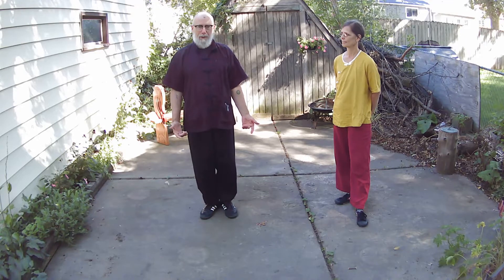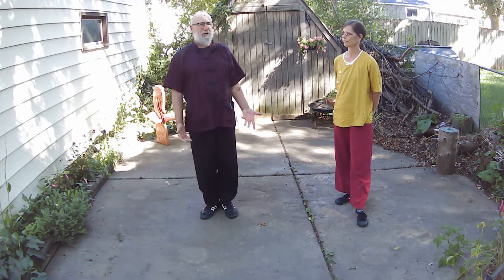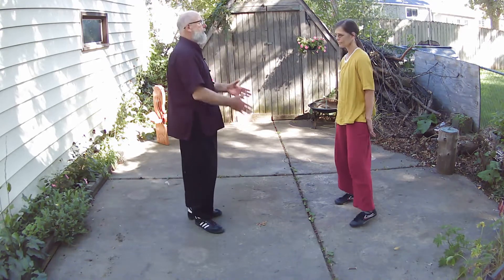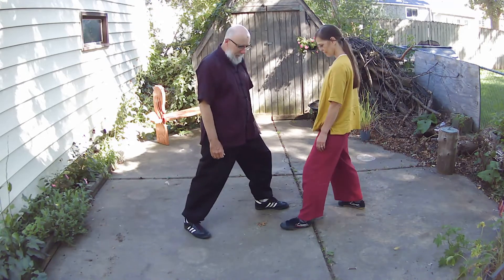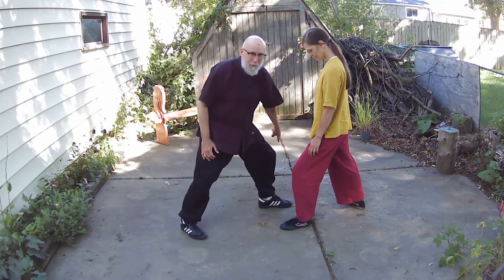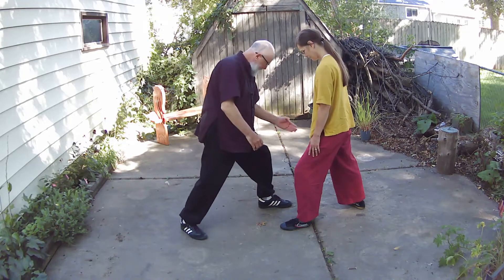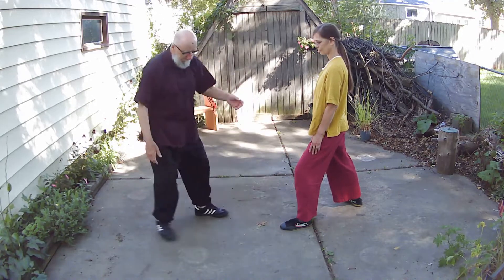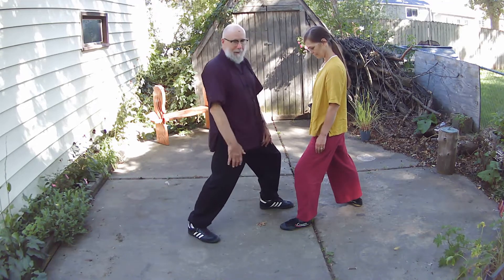So this first exercise, Willow Bends in the Wind — we call it the Willow. The Willow and many of the drills, many of the methods, have the same measurement or foundation, which is what we call the territory. Our left feet are forward for now. Left feet or front feet are across from each other, and then her front foot lines up with my back foot, and my front foot lines up with her back foot. That's the basic territory, the basic distance. I don't want to be too far back, I don't want to be too far in — this is just the starting area.